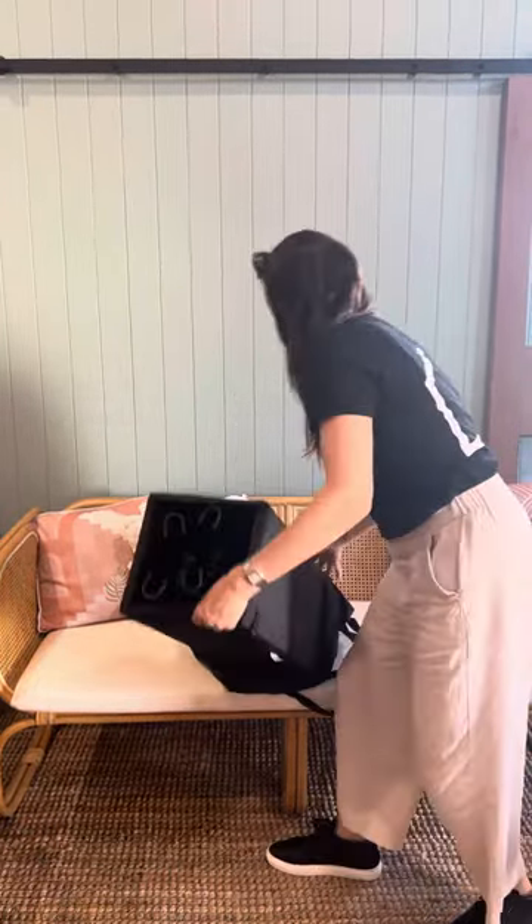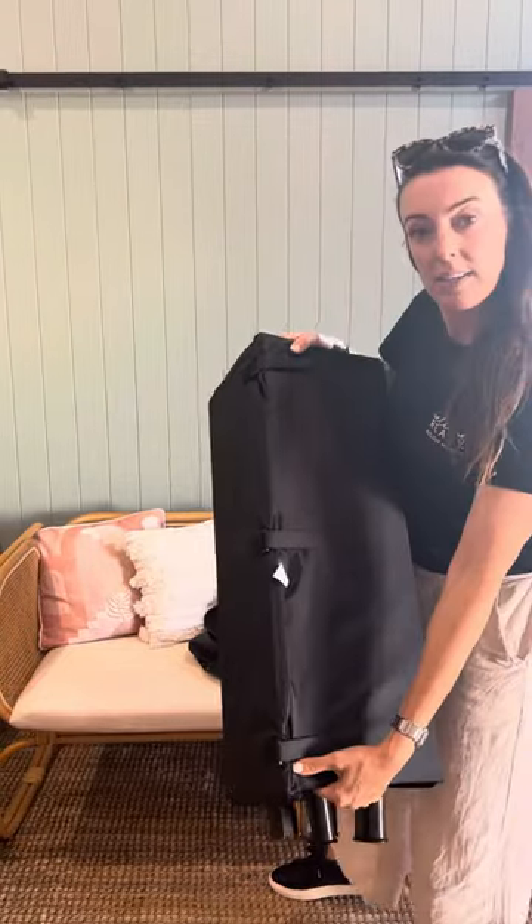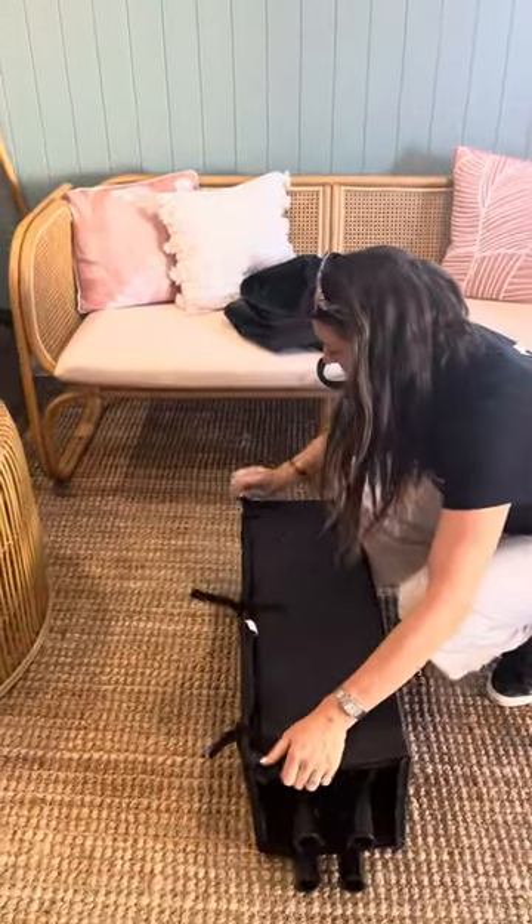All we do is get it out of the bag, and it's put together like so. You've just got to undo the velcro straps like that. Lay that out flat.